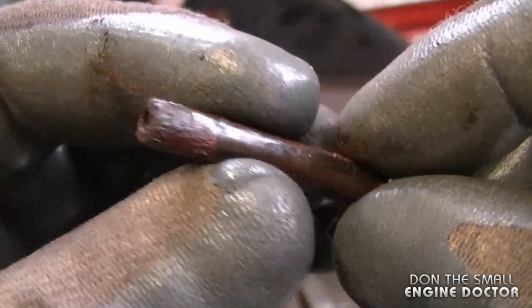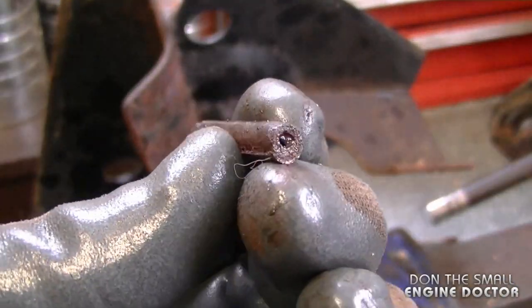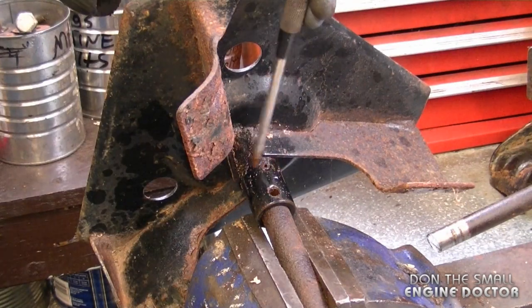They're actually rolled pins — it's metal that's rolled. They're actually stronger than your average roll pin. Hopefully the other pin will come out as well.